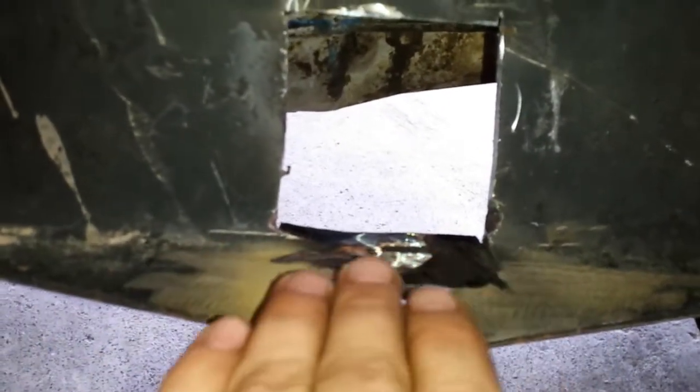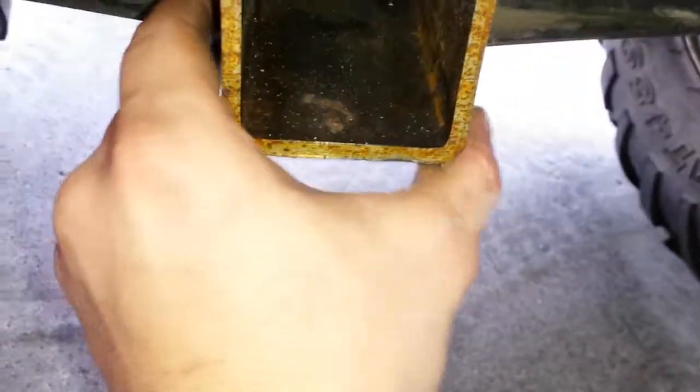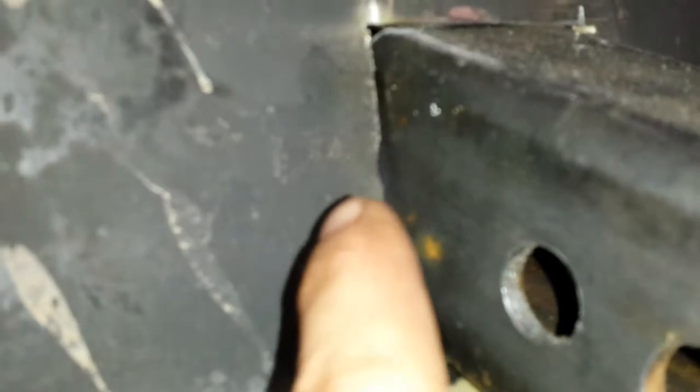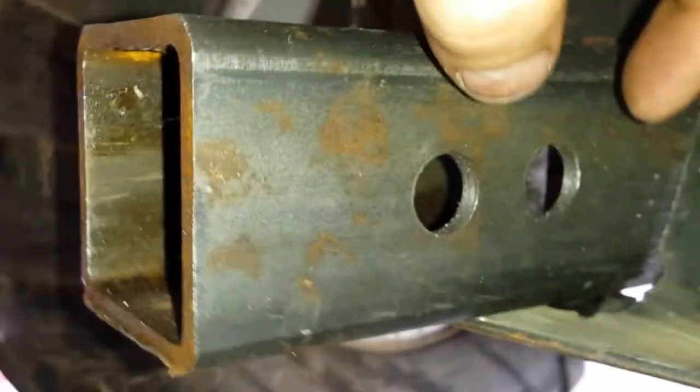I grind it down smooth right here because I want this to be nice and level when it lays on here. I'll take this piece, put it in there, line it up pretty straight. As you can see, I've got a good nice flat level spot where I can weld all through there, under here, same thing over there, and all the way up through the side — top and side. I'll have it sticking out about right there, which should be plenty for me to get my pin in and out.